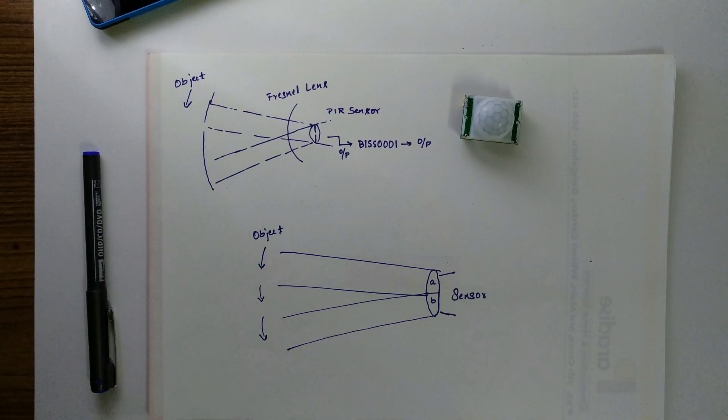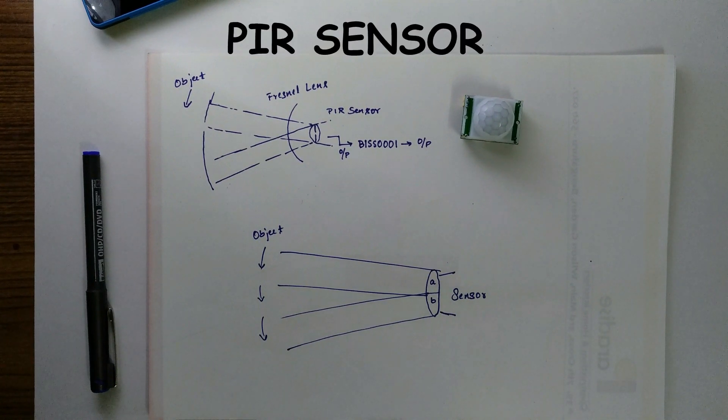Hello everyone, I am Nagraj. Welcome back to my channel. Today we are going to see the working of PIR sensor.